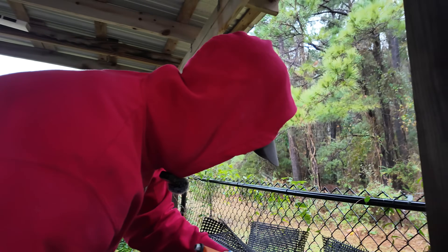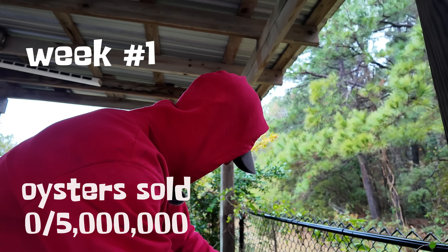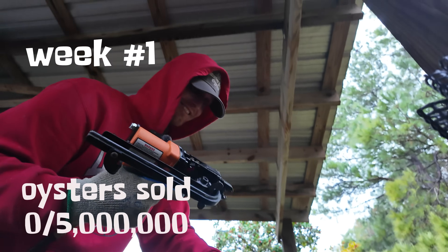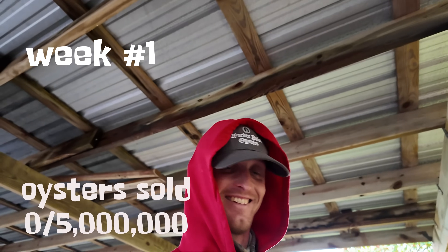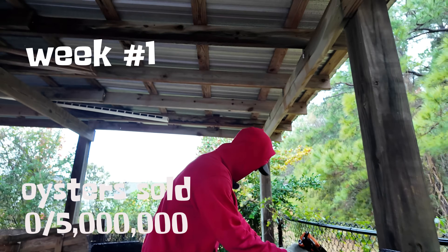Thank you so much for watching this week's video. Tune in next Tuesday to see what shenanigans we get up to in the new year. The river's going to open — we're going to try and start pushing out oysters again. That's it, I got to go farm some oysters. Phil, honest answer — do you think we'll be able to sell 5 million oysters in 2024? Yes. Look at the camera and tell me. Yes. That's definitely good. That's what it's all about.